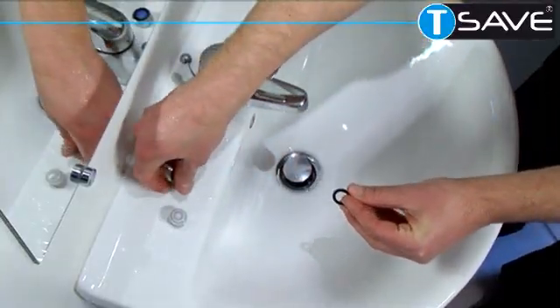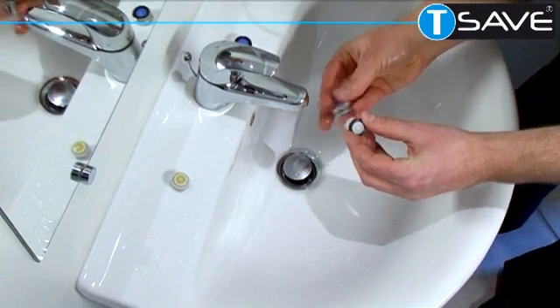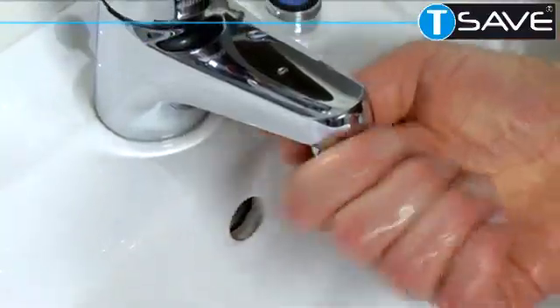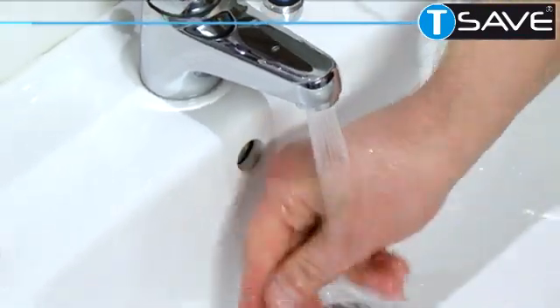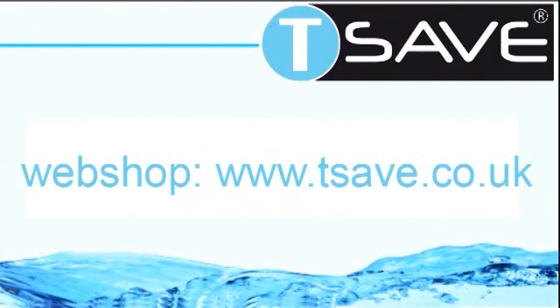Now let's replace that with the T-Save 2 liters insert and see how that performs. The T-Save 2 liter insert is a grey insert. Replace that into the housing, tighten up the aerator, and again you can see a very good flow of water — more than enough for hand washing.